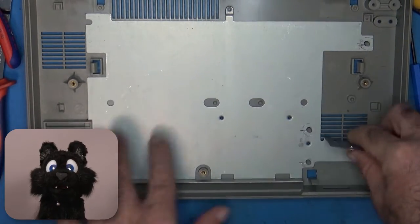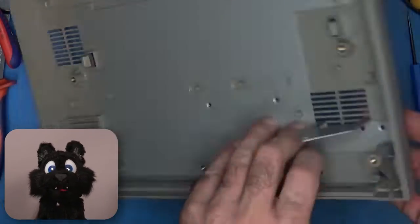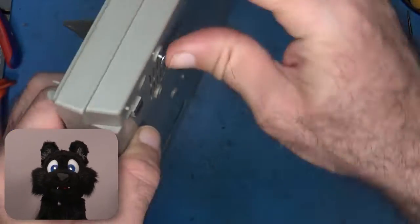The base plate also has screw holes that provide a good alternative to those strange one-way clips, so I'm just bolting it down.